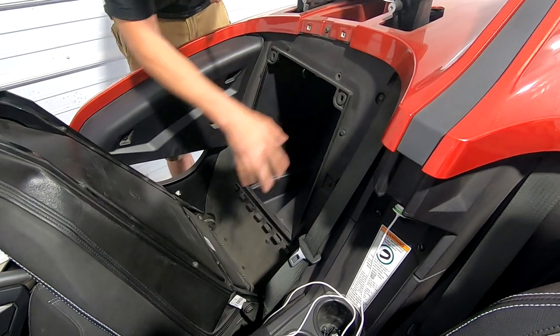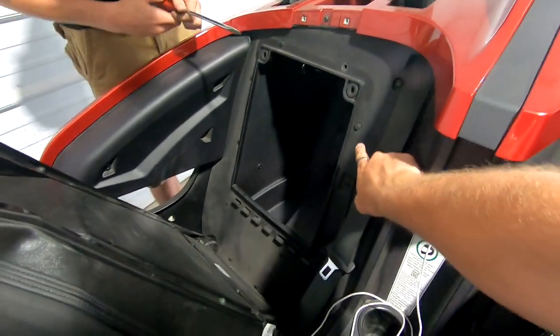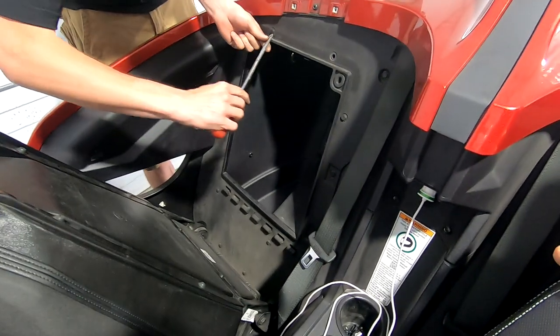So this whole front fascia piece — you're going to take off those tabs, those pop tabs. Basically these things right here.